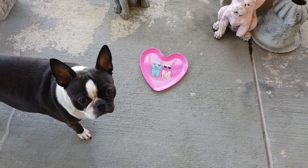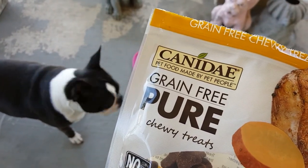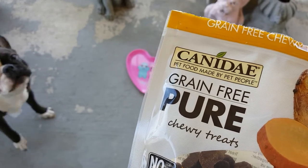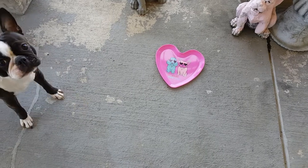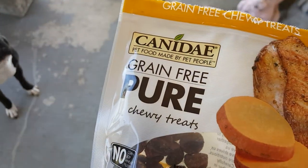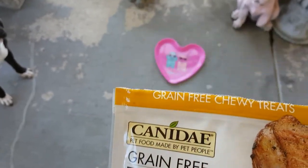Hello and welcome to my review on Canaday Grain-Free Pure Chewy Treats. They were kind enough to send me a bag for review. As you can see, my boss is really into these treats. I'd like to do a series on the treats that he likes a lot, because he likes some more than others.